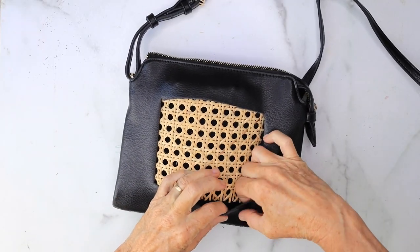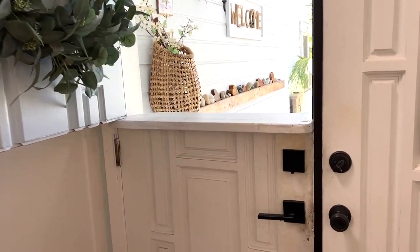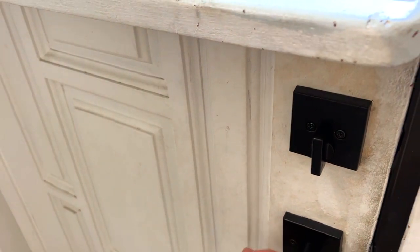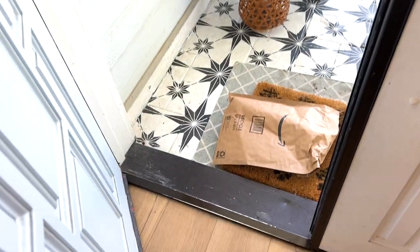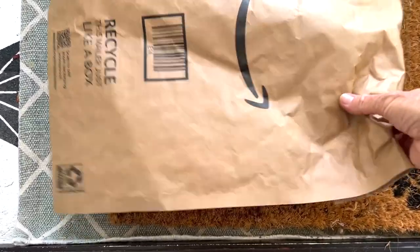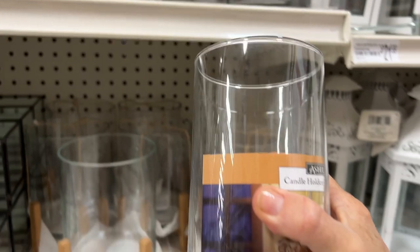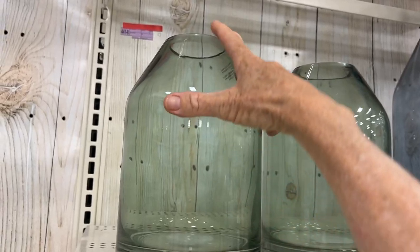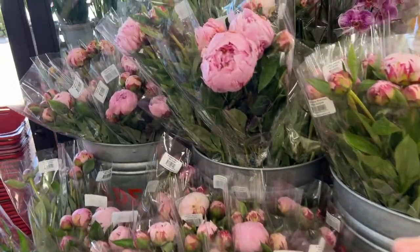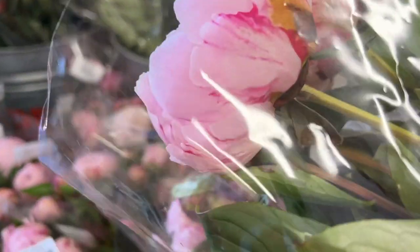For today's projects we're only going to need a few items. First I grabbed my Amazon caning, which was left at the door, and we're going to use that for all the projects today. Then I ran to Michaels and grabbed some different vases in different shapes, and then I ran to Trader Joe's to grab my favorite peonies. I think we're ready to get started.